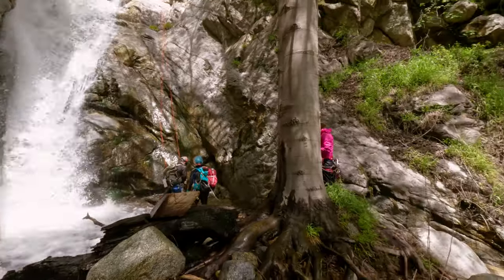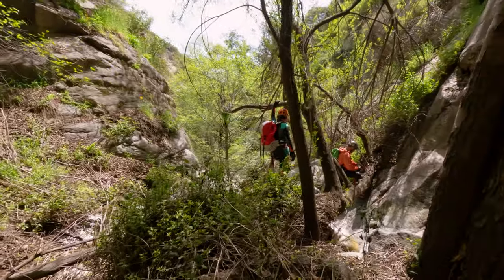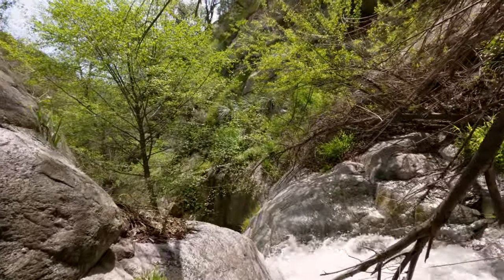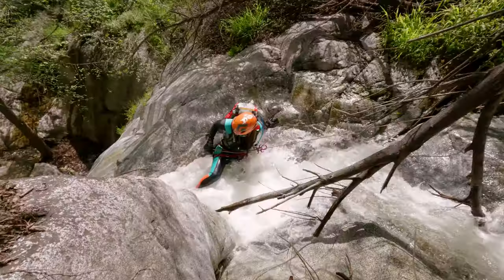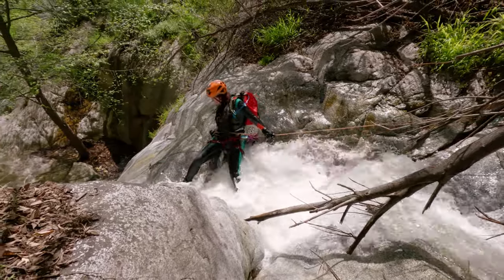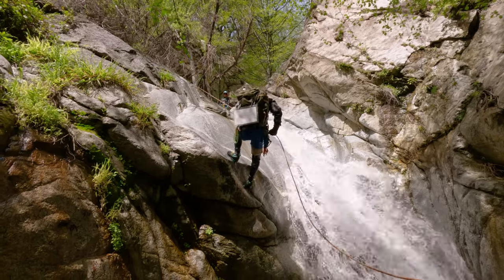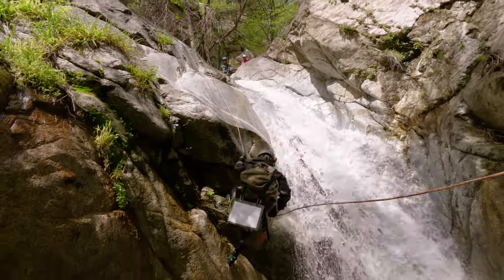Almost as soon as you reach the bottom of rappel one you are at rappel two. This one's anchor is tied to a log and it comes in at right around 37 feet. It's a bit more technical and it's pretty challenging trying to avoid the powerful water being compressed through a tiny gap. If you hug the right down canyon side of the waterfall you can slide down without getting pummeled too bad, or you can treat it like a more standard rappel as well.